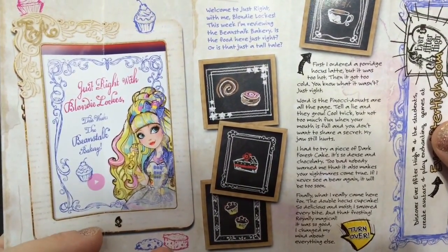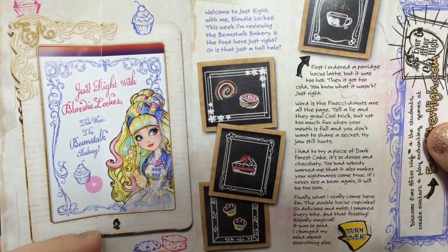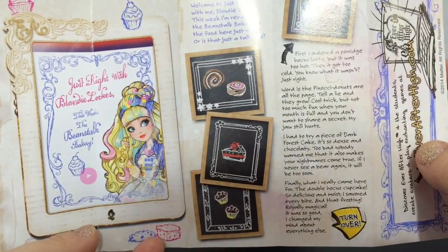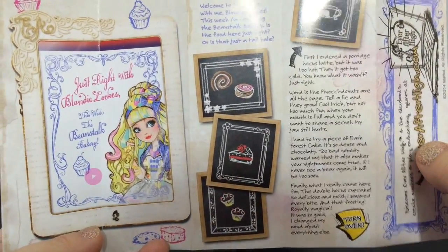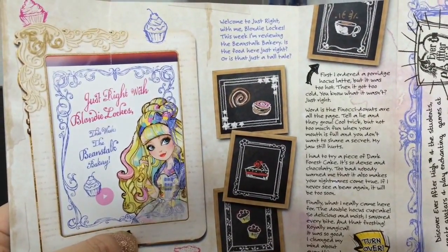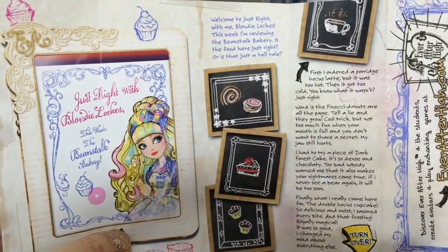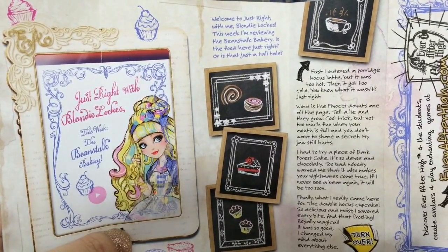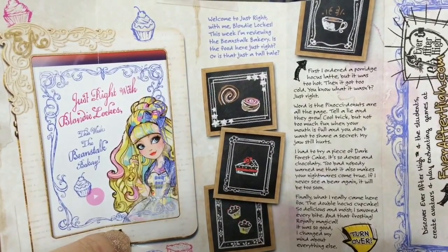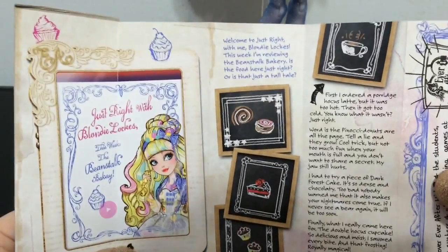So she has a vlog on there, and she is reviewing the Beanstalk Bakery and goes over some of the stuff they have. Her favorite thing is the Double Hocus Cupcake. So her favorite thing is the cupcake — it makes me wonder, because all of her accessories and her theme are like cupcakes. I'm wondering if the other dolls are themed around their favorite food or treat at the Beanstalk Bakery. I don't have the other dolls yet, but I'll have to wait and see if that is right.